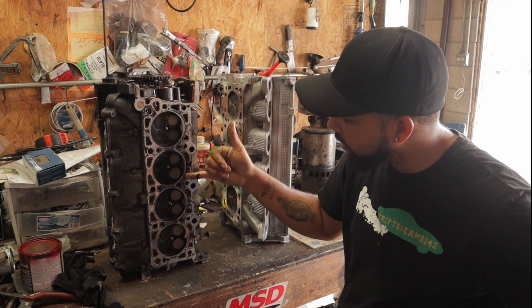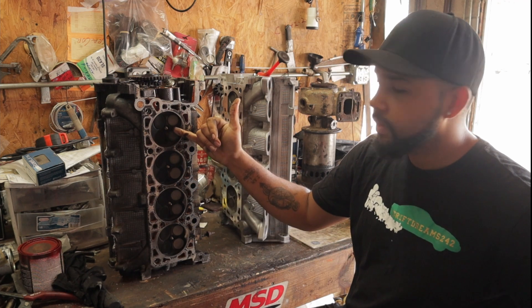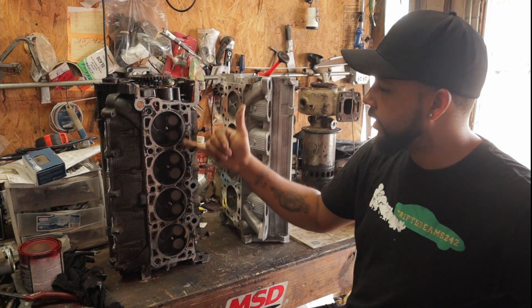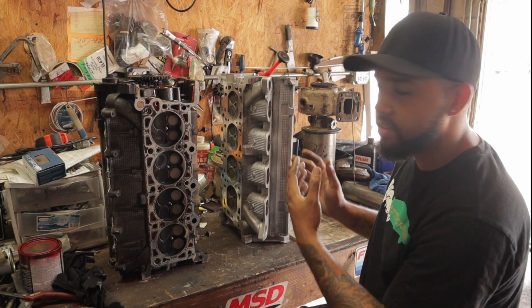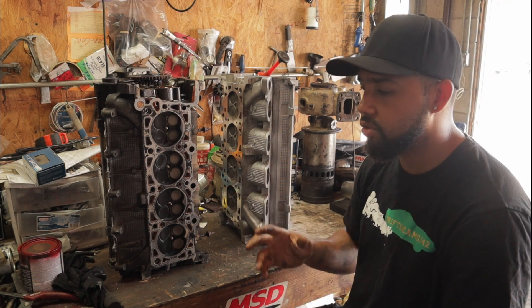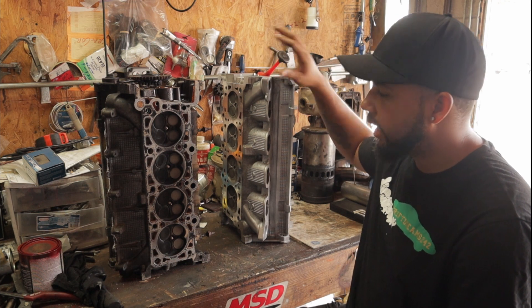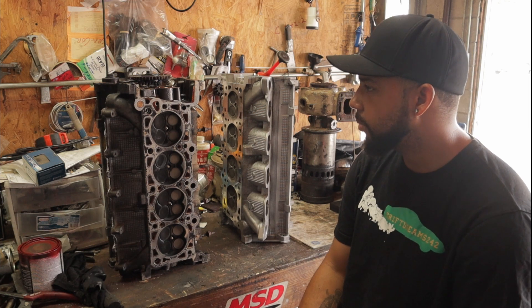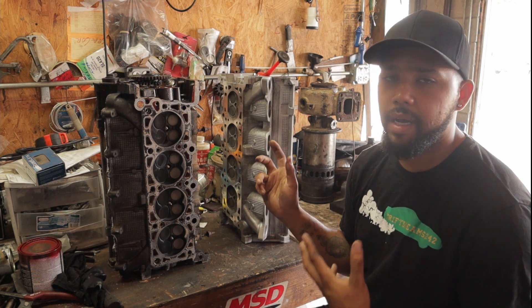One thing I noticed after running this B head is that I was running it off a C head ECU, and when it came out I noticed a lot of lean conditions. Whenever you see a lot of white residue on the tip of your spark plugs and on the exhaust ports, it's very lean. The motor was running extremely lean, even though we had the same fuel pump and regulator that worked fine on the C head. The tune is going to be different, and I never recommend using a different ECU for a different motor.